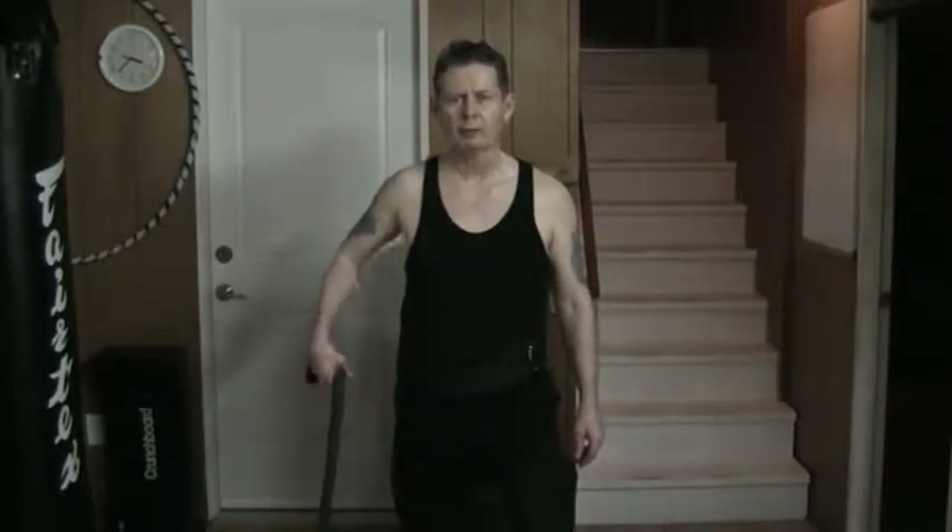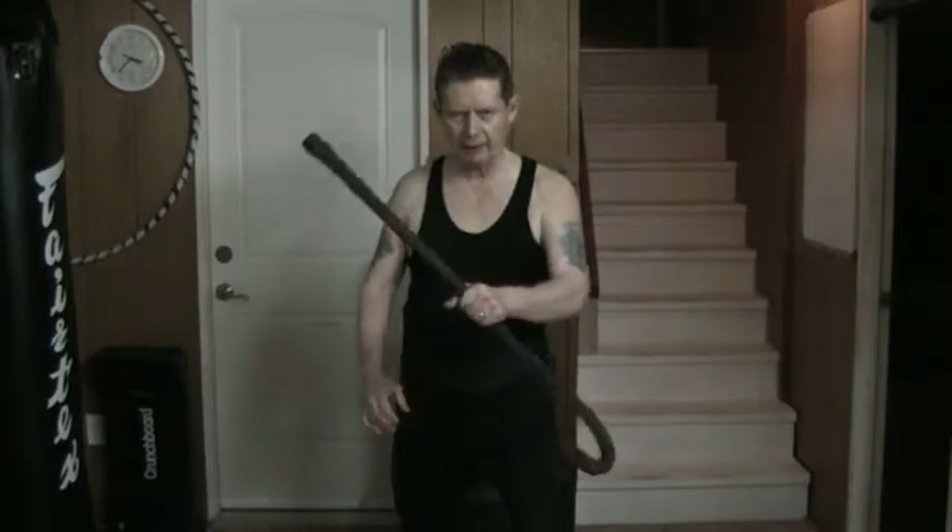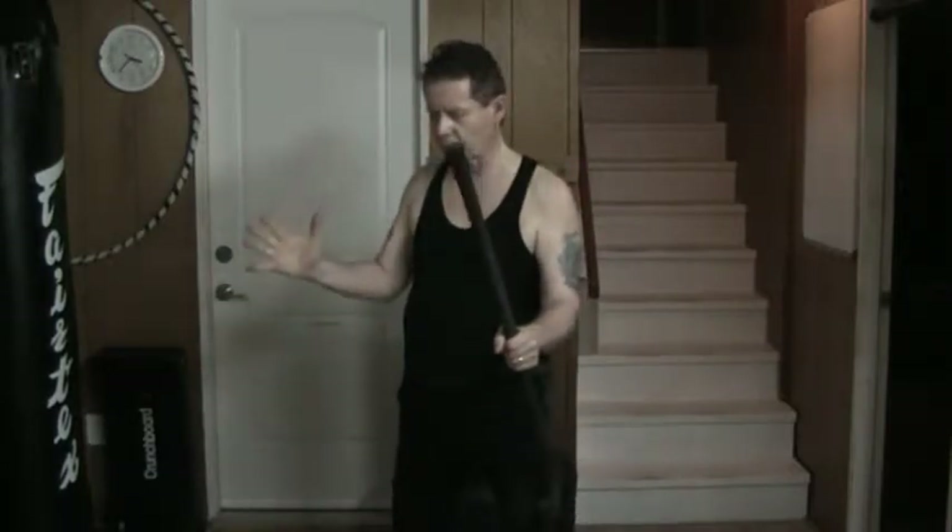Hello and welcome to my YouTube channel. Once again today I'm working with the cane in the mid grip. Yesterday I was going to the open side; today I'm going to the closed side.